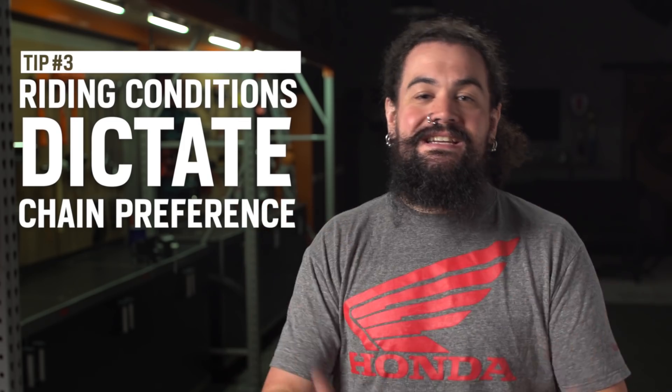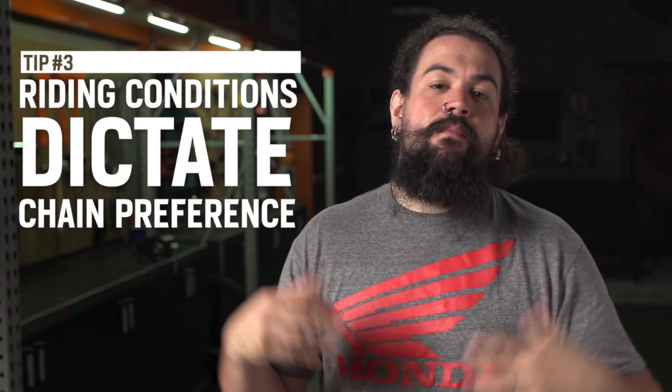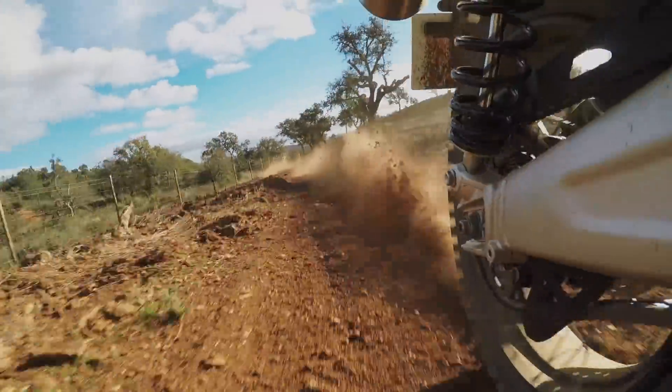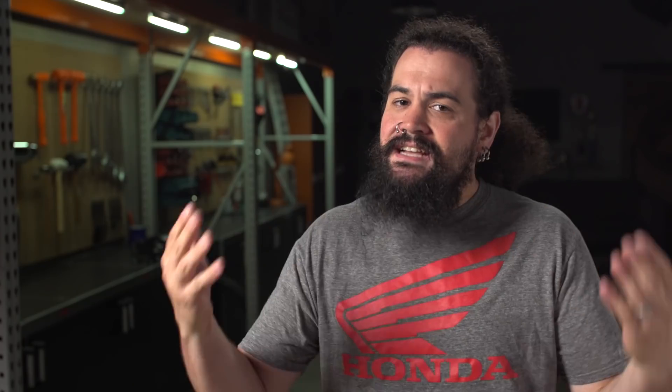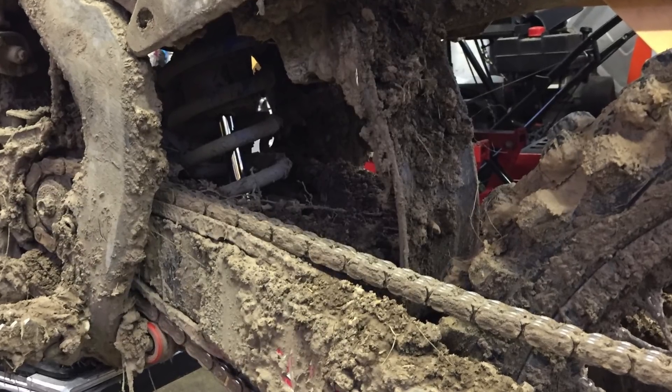Third thing I think is important for a lot of people to think about is your particular riding condition — the scenarios under which you're riding. To me, there's nothing that kills a chain more quickly than grit, dirt. If you happen to be riding in a very dirty, dusty environment, I have to be honest with you, I think that can be particularly damaging, especially to a sealed chain. A sealed chain will keep dirt and grit out for longer than a plain chain. However, once that stuff makes its way into the lubricating grease, it's almost impossible to clean it back out, and that means that typically a sealed chain dies quickly under those conditions.